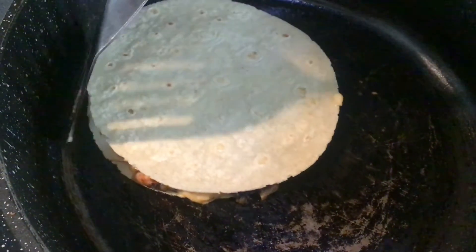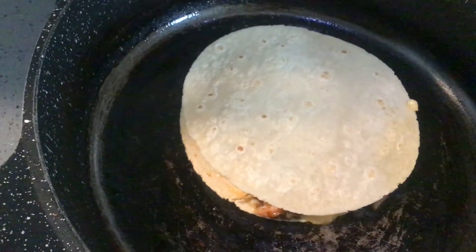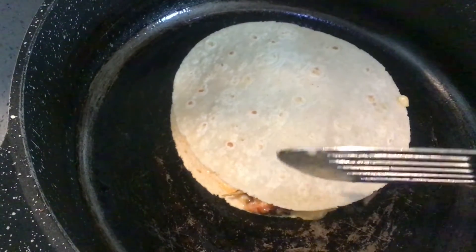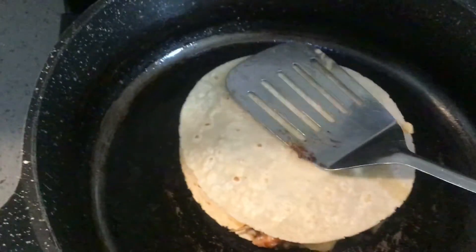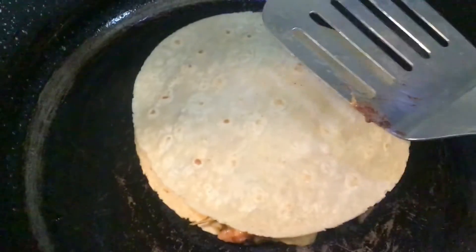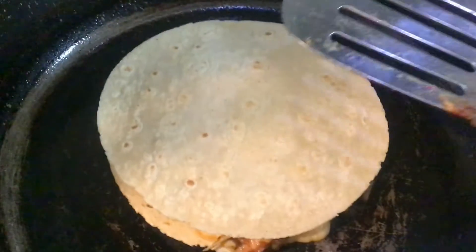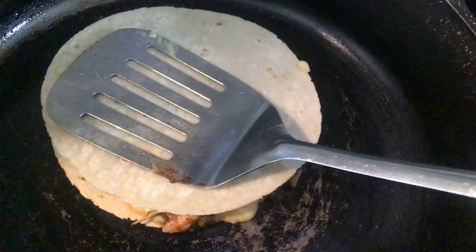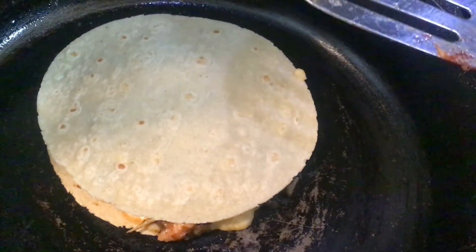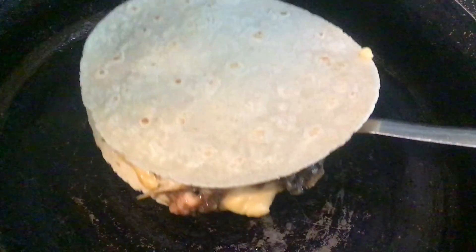It's already starting to toast — oh, it's so pretty! My son wants his as dark as mine so I have to let it sit a little bit longer. But you can see the cheese is already melting, and you want to make sure that cheese melts really really good. See that? The onions, bell peppers, garlic, and lemon are all already in it, so you don't have to add any more seasoning. Now I'm going to flip this — watch the flip!